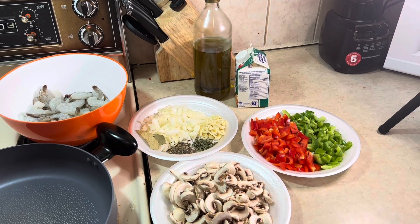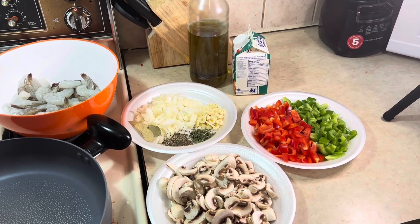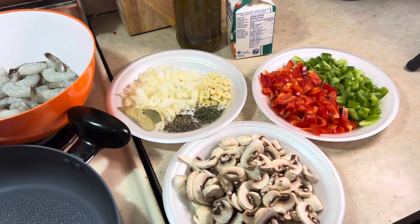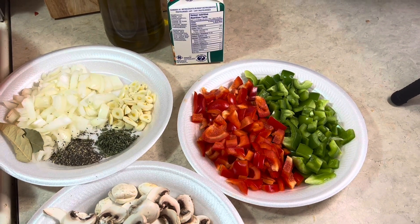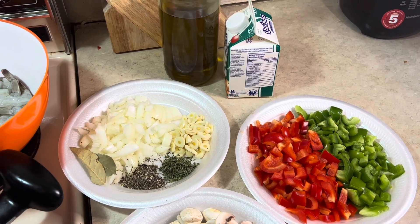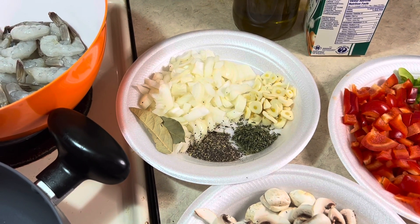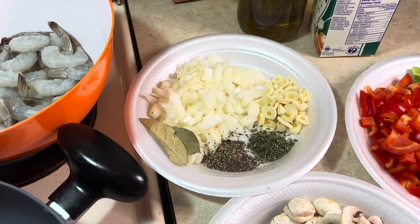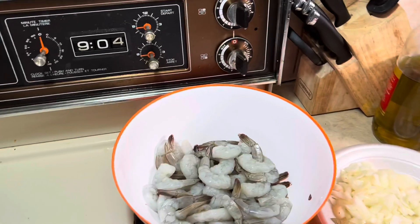Hello everybody, welcome to another YouTube video. Today I'm gonna do a shrimp alfredo my way. We're gonna use mushrooms, red pepper, green pepper, cooking cream 35%, olive oil, onions, garlic, bay leaf, black pepper, parsley, and of course the shrimp right here.